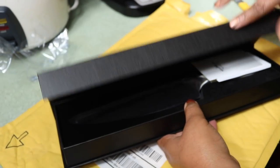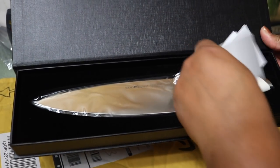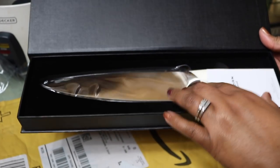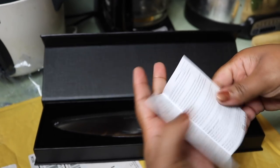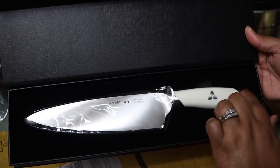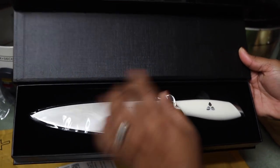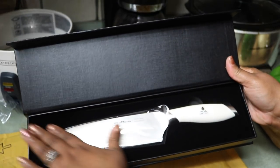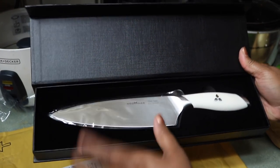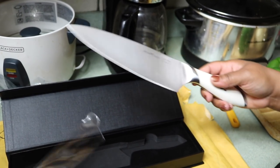When you open it up this is what it looks like — very nice on the inside, nice and smooth. The packaging is very nice and it comes with a warranty card and a user's manual. It also comes with the knife itself, which has a white handle trimmed in the same stainless steel as the blade, plus a protective cover over the blade.